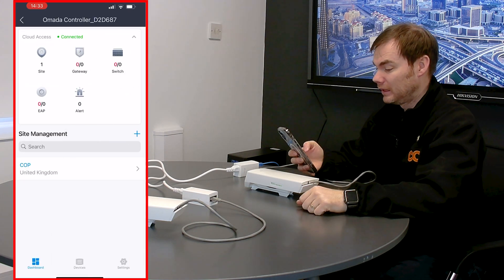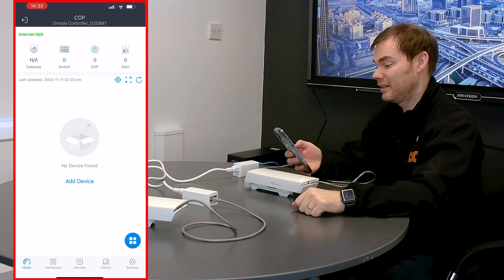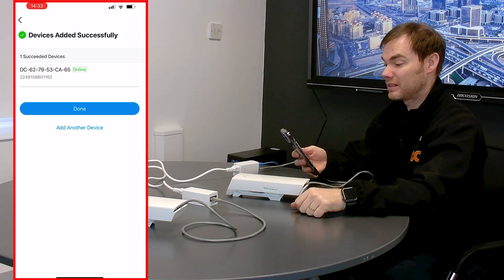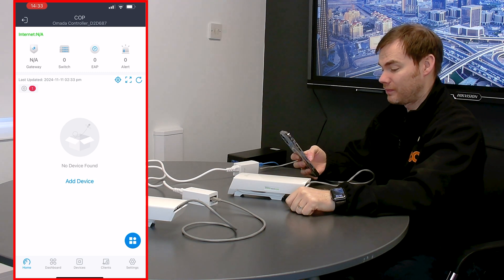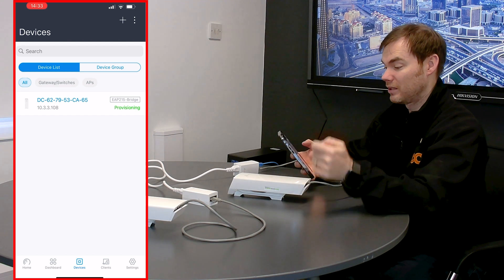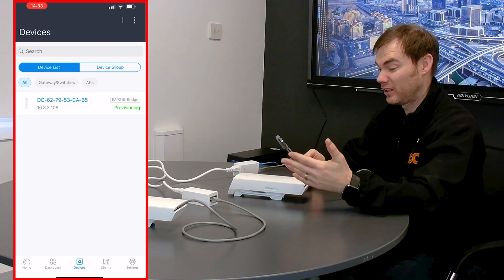There's my controller and there is my site at the bottom. If I click on my site, I go straight to my site and as you can see there are no devices in there yet. Click add device — I now use the camera to scan the QR code to add that device in. It's found the device. I click add this device. It's giving me the device name and this one ends in 65. Click done. Give that a moment or two.